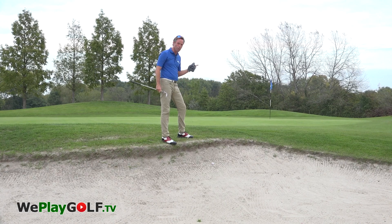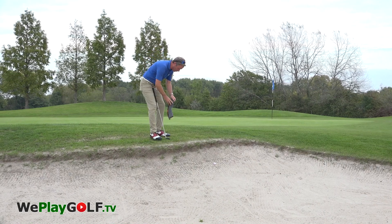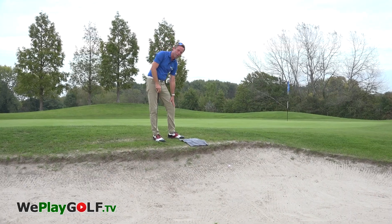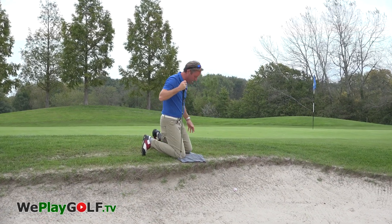Therefore, we're going to use a towel. What we'll do is put the towel on the ground, and that's only because you don't want to get too dirty on your trousers. Now I can take my position on the knees.